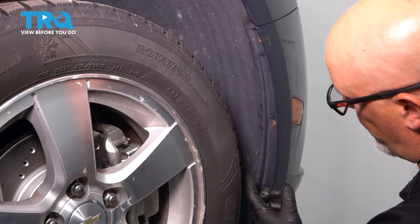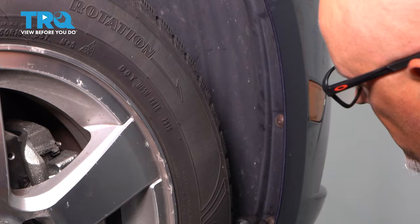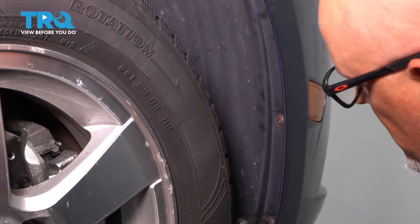Then just grab the panel and slide it towards the back of the vehicle. Now from the side, we're gonna take off these three screws — use the same T20 socket.